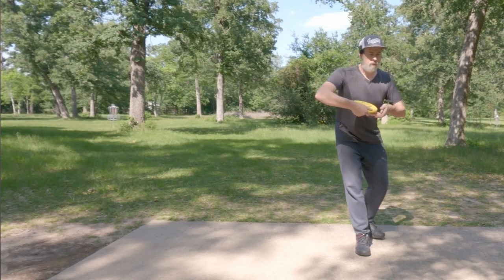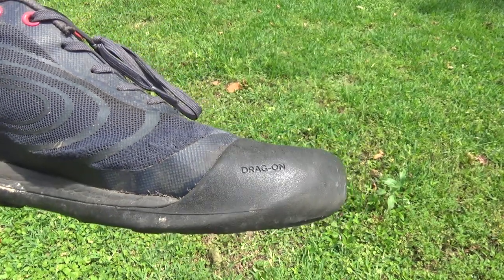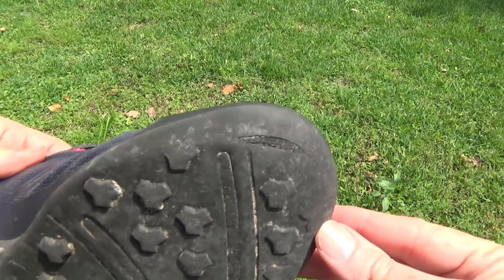I'm only 170 pounds but I don't have the best form, and because of this I often drag my toes on my rear leg in particular. So there's a fair bit of wear on my left shoe where the toes drag.